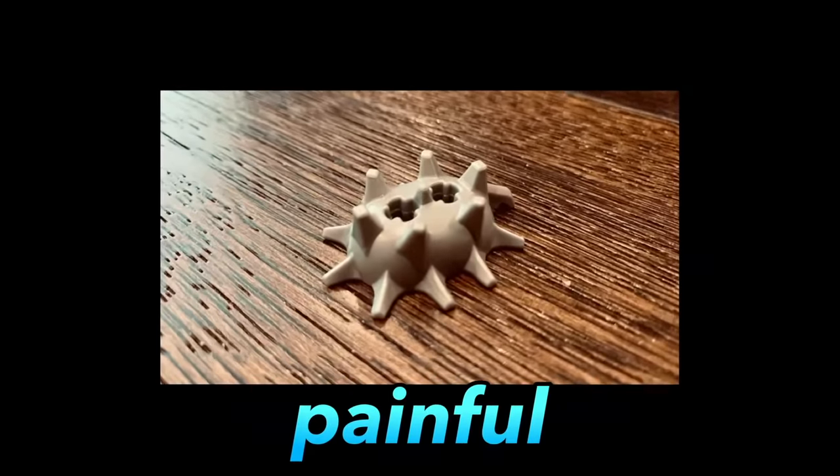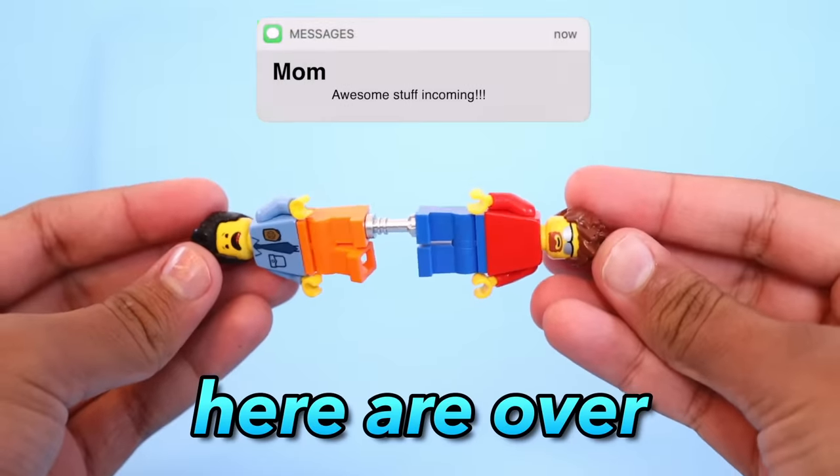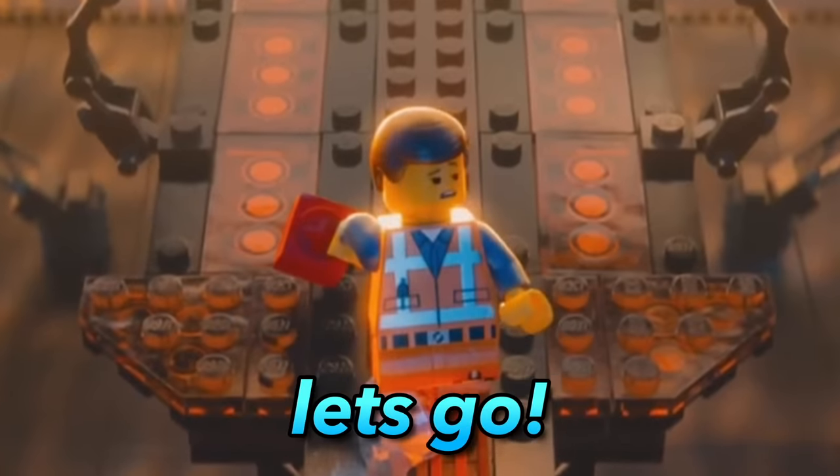Lego is expensive, time-consuming, painful, and so much more. But to counter those, here are over 20 Lego life hacks that will turn you into a master builder. Let's go!